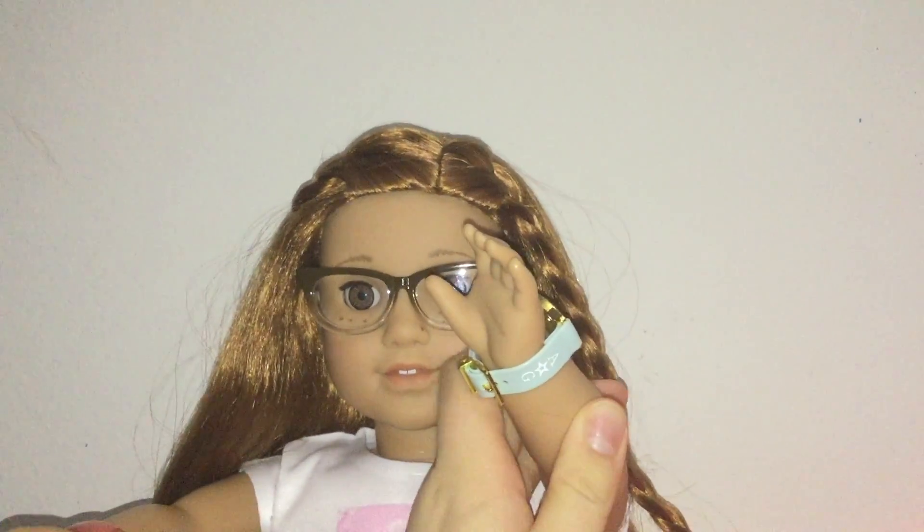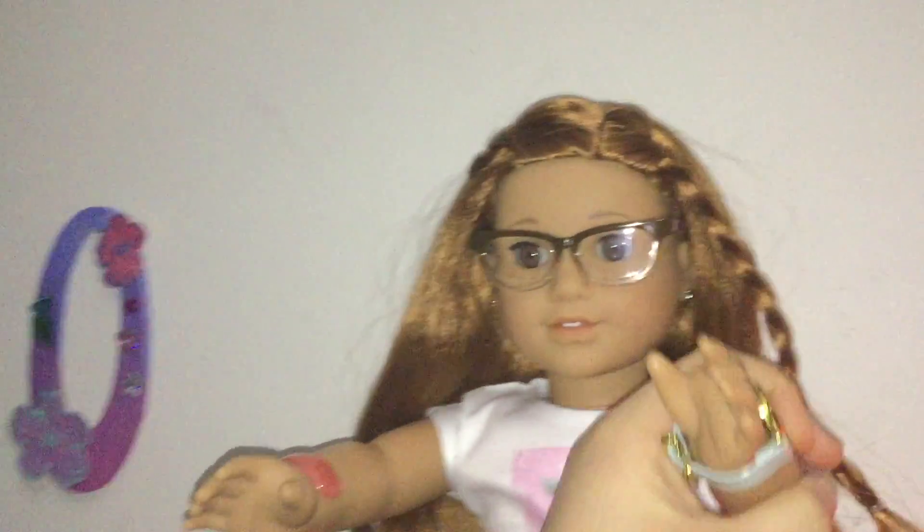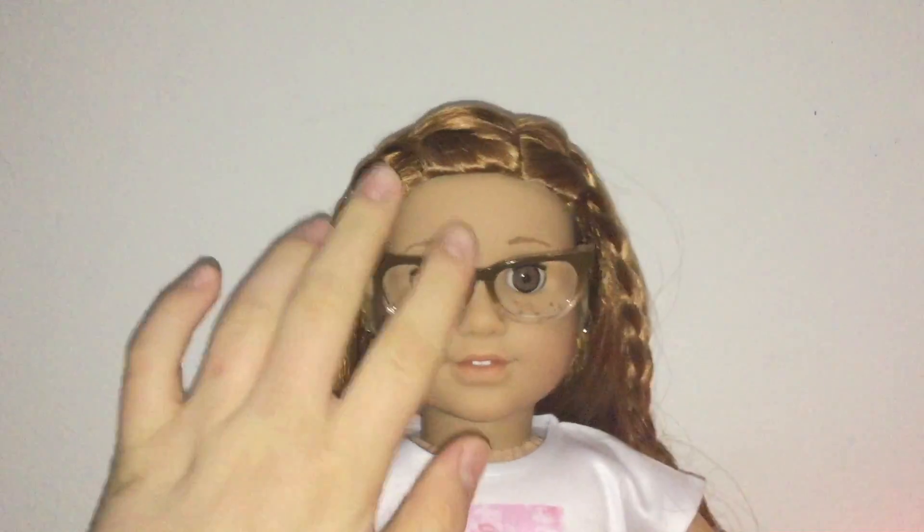Hey guys, welcome back to another Holly's Toy Reviews— Oh no, not now. Yeah? Seriously? I'm right in the middle of a video. Okay, I'll be right there. Sorry, I have to go on a spy machine right now— I mean, I have to go to the grocery store. I will get Molly to cover for me, so she'll do this video and I'll be back as soon as possible.